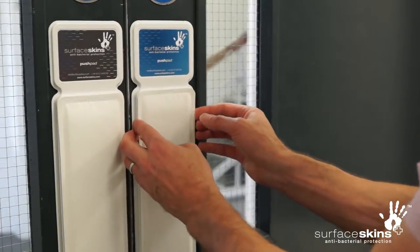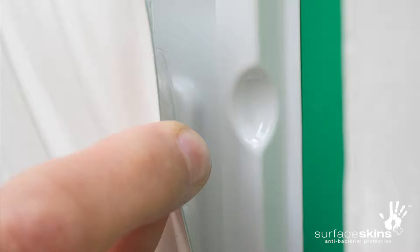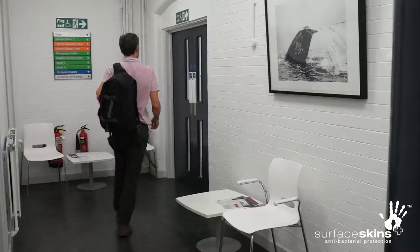At the end of the surface skins active life, remove the exhausted device from the holster by inserting a finger into the holster indentation located at the top right of the holster and pull out the old device. Finally, replenish the holster with a fresh surface skin device as you did initially.